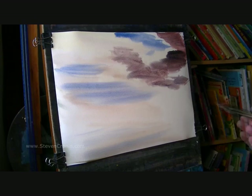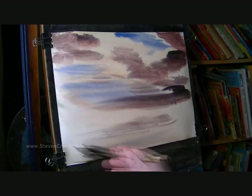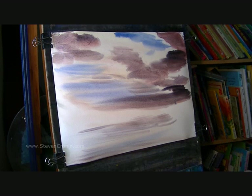Just various mixes of those, some more in down the bottom. I might as well put in the reflections now while I've got the paint on the brush, because this bottom one third will be water.